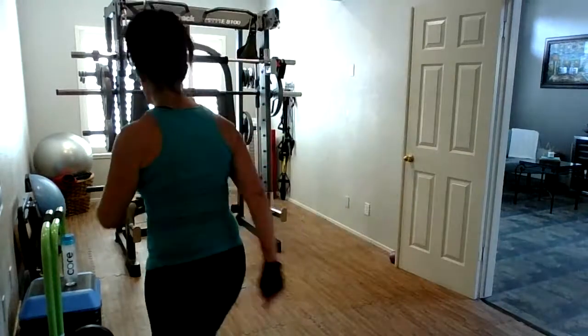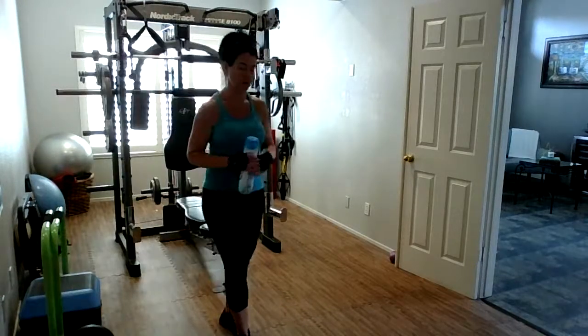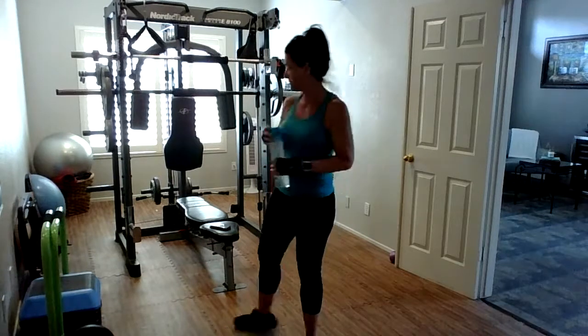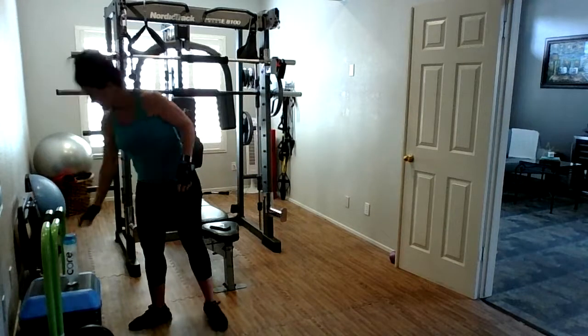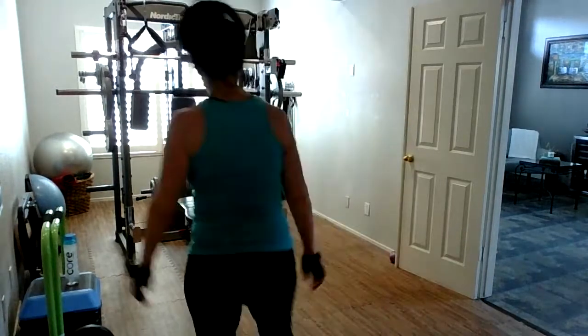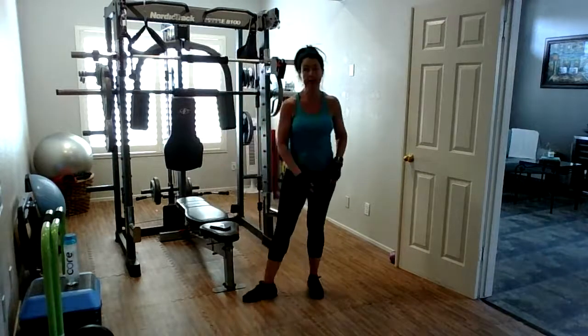I need some more water, I'm going to grab a quick drink and then it should be time to get going. I'm sore and it's only Monday! I keep getting cold — I go outside, sit in the sun, get really hot, come back in and I'm cold. This weather is crazy. All right, you guys ready? Let's do it.